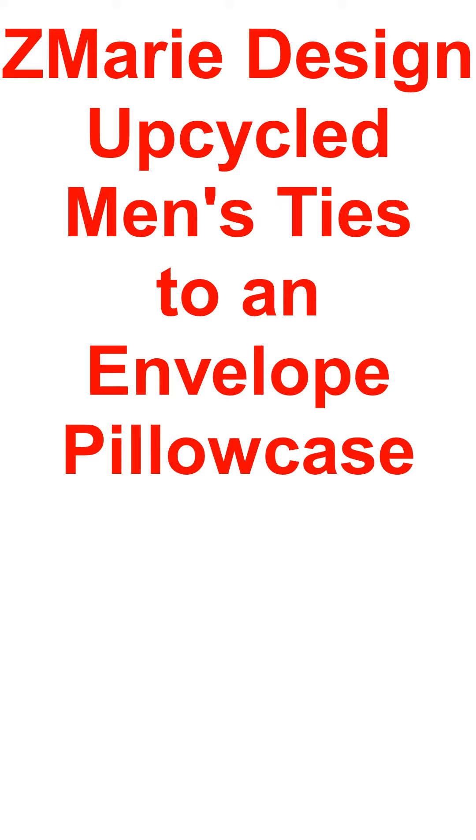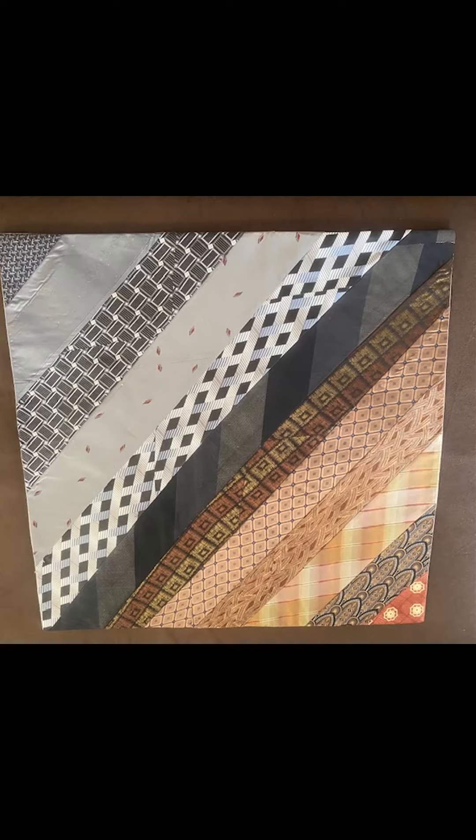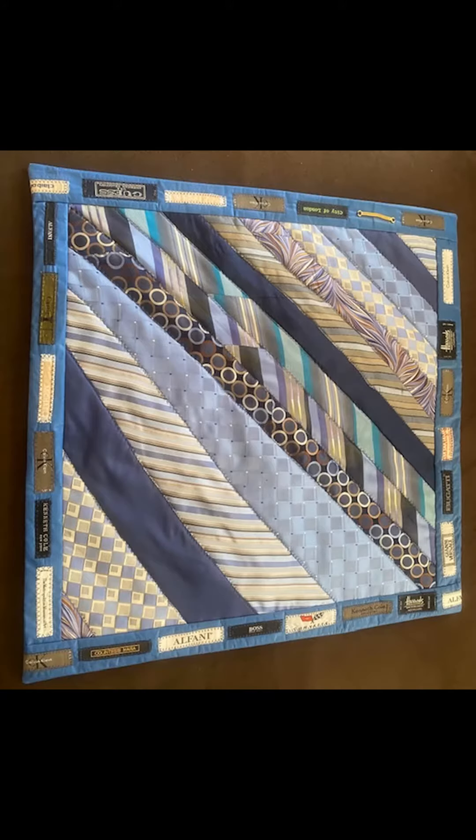Hello, welcome to Z-Marie Design. Let's upcycle men's ties into an envelope style pillowcase. So let's get started.